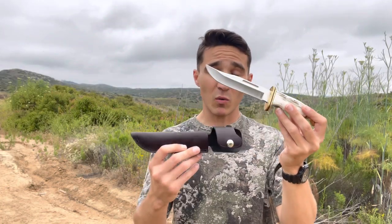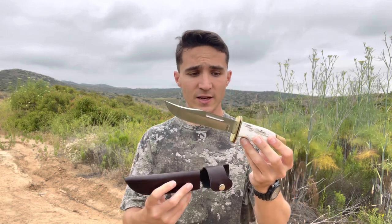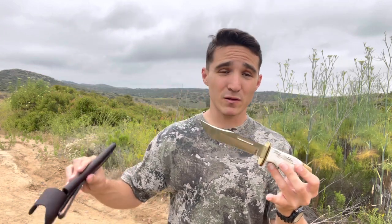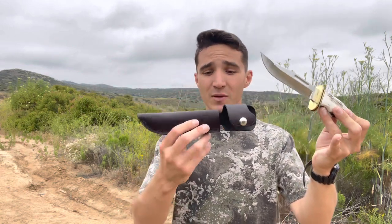This is the Buck 119 — a custom job that was made for me as a Christmas gift last year. I just haven't shown it off on the channel yet. The original Buck 119 — the first one — the founder of Buck Knives made it out of a file over 100 years ago. So definitely a long storied legacy with this knife blade.